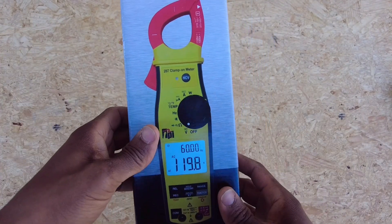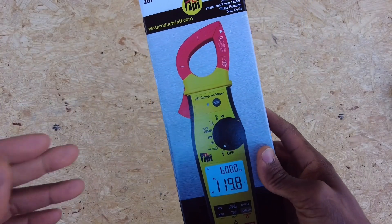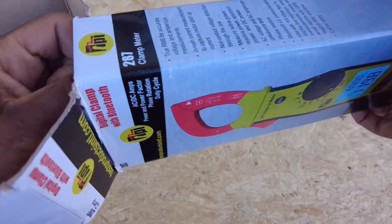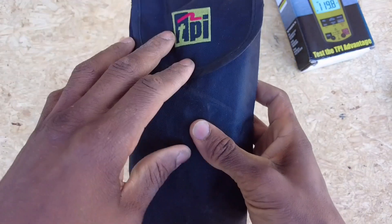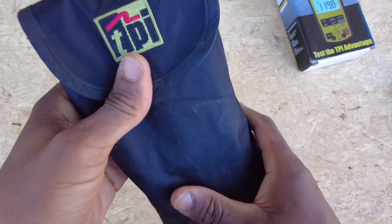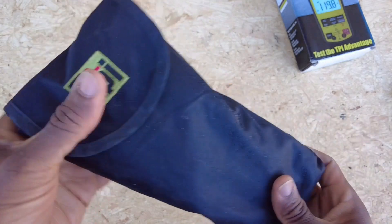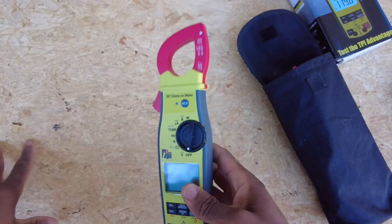I've got about four power meters and none of them are actually able to accomplish what this one does. Let's go ahead and open the package up so you understand what you'll be seeing if you were to purchase this. I love the fact that they thought of everything, including this little pouch. One of my biggest pet peeves with pouches is having to undo my belt to take it on and off. This one has a little velcro situation so I can take it off easily while in the field or getting in the car.